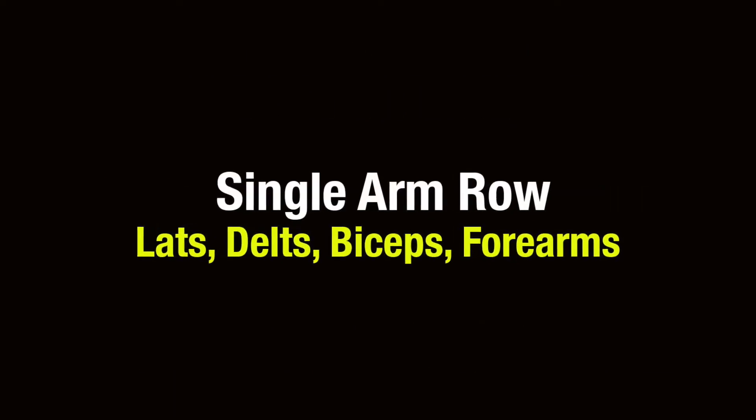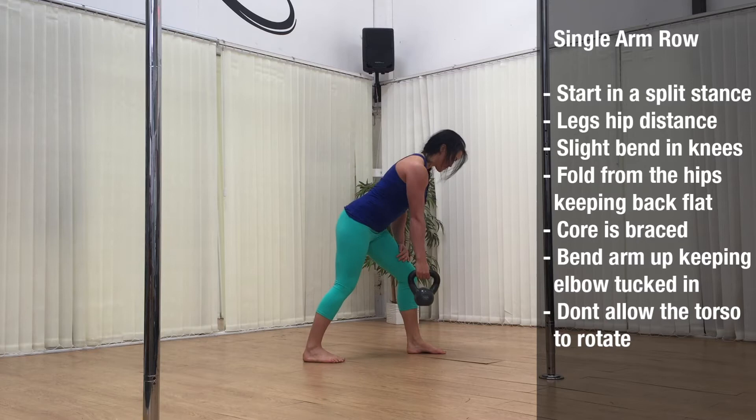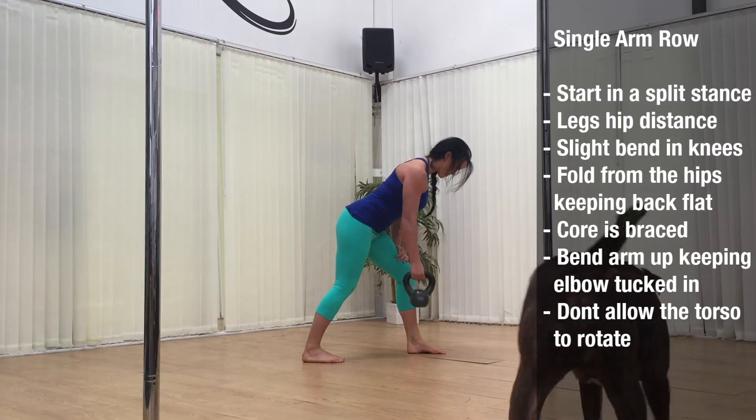First exercise is the single arm row and this is going to be working our lats, delts, biceps and also forearms. Start in a split stance with the legs around hip distance apart. Slight bend in the knees and then if you fold from the hips keep your back flat. The core is braced and we're going to be bending the arm up keeping the elbow tucked in and don't allow your torso to rotate.